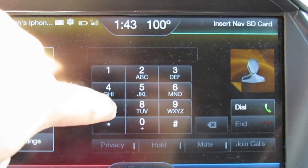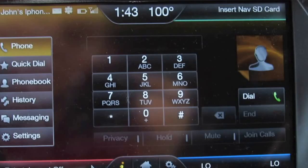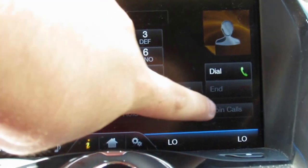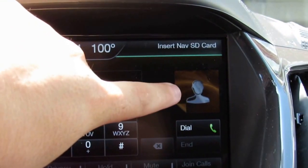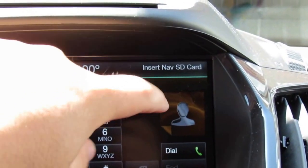You have a dialing pad on screen. When you're on a call, you can choose privacy, hold, mute, or join calls. If you have a profile picture on your phone, it will display on the screen.